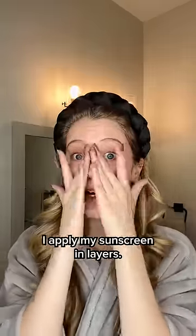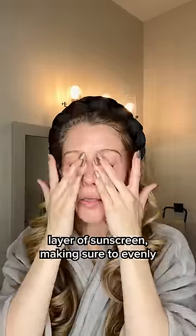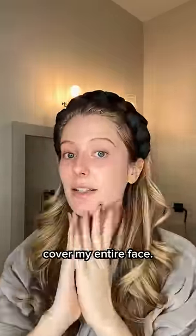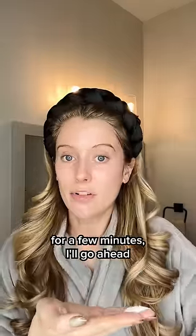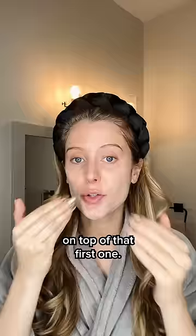So here's what I like to do instead. I apply my sunscreen in layers. First, I start off with one layer of sunscreen, making sure to evenly cover my entire face. Then after I've let that sunscreen absorb for a few minutes, I'll go ahead and apply a second layer on top of that first one.